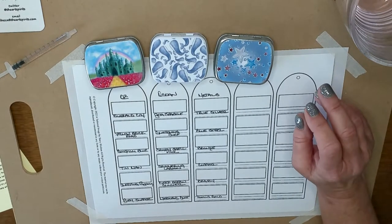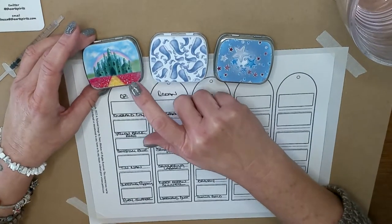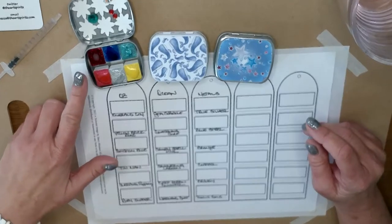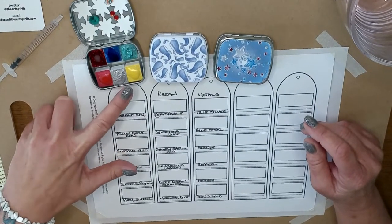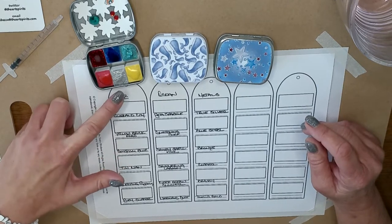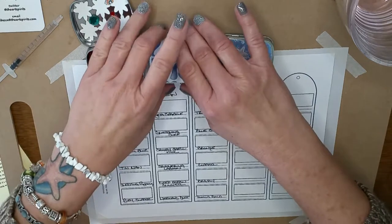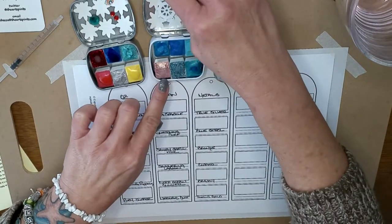They're just gorgeous. I had to try them. This one is the Wizard of Oz set, and if you open it up it's got colors from the Wizard of Oz: there's Emerald City, Yellow Brick Road, Gingham Blue, Tin Man, Sleeping Poppies, and Ruby Slipper. These are metallic watercolor paints, all handmade by Rebecca over at The Art Spirits.